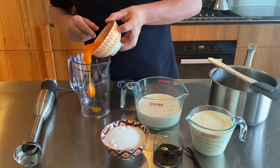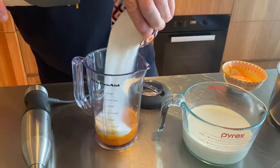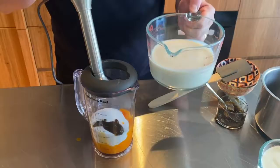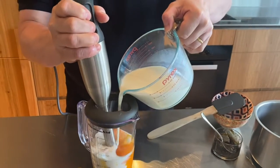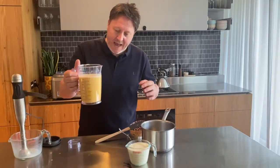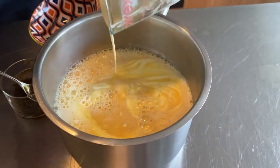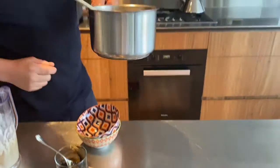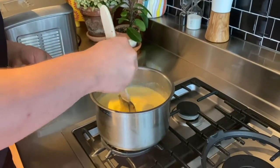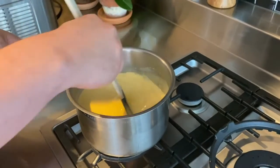Egg yolks into the jug, followed by the caster sugar. I'm going to add the vanilla — a good bit of vanilla in there. Now I'm going to add some milk and give this a quick whiz. We're going to add this to a saucepan along with the cream, and cook it on the stove over a low heat, stirring constantly so the eggs don't scramble, until it reaches 82 degrees.